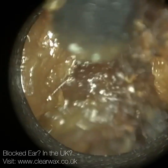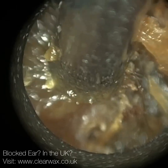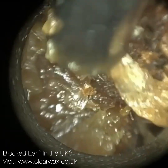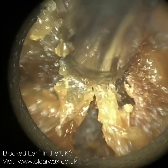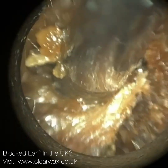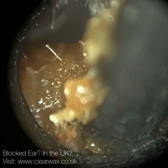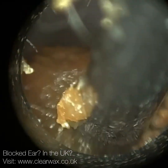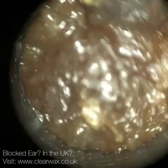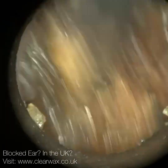Sometimes when we examine people's ears, these grommets are loose or they're impacted with wax, so we remove them ourselves. The T-tube grommets are typically referred to as long-term grommets, so they're there in some cases for the rest of someone's life. This patient had standard grommets fitted previously, but they kept falling out within a couple of weeks, so the ENT surgeon decided to fit the T-tube, and it's been there for a couple of years now. The reason why this patient had grommets or a ventilation tube fitted is because they've got chronic blockage of their eustachian tube.